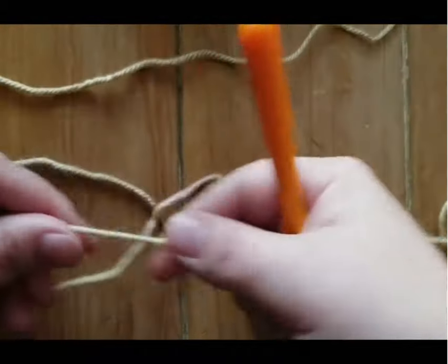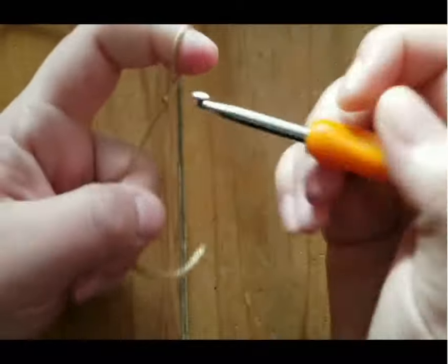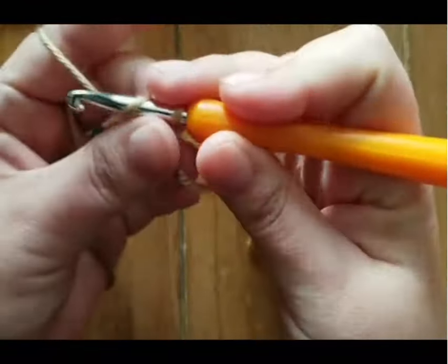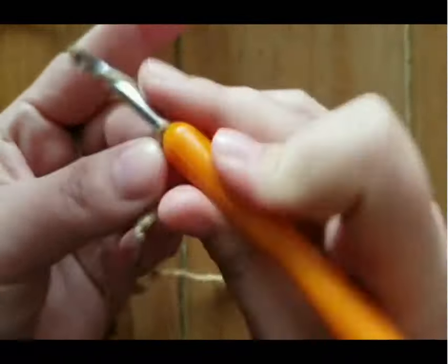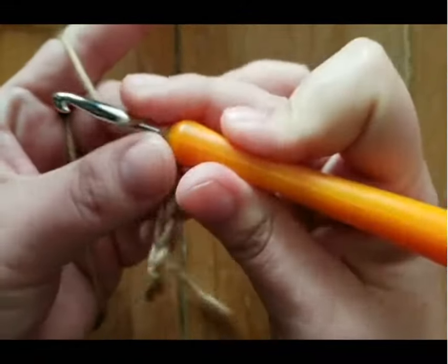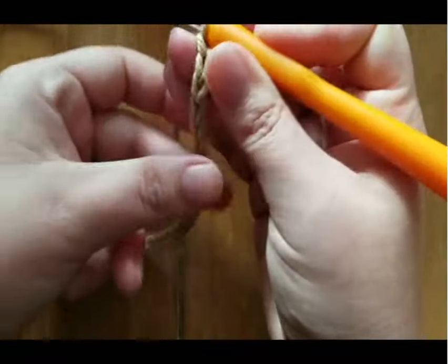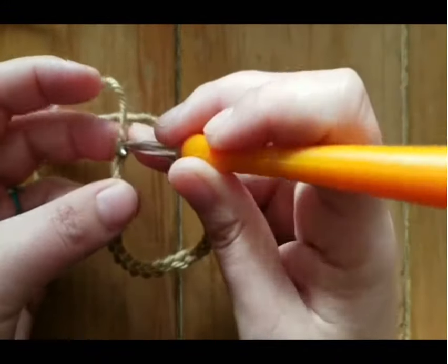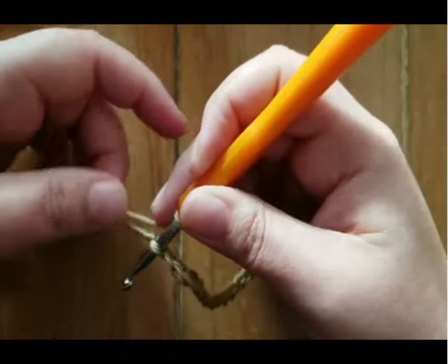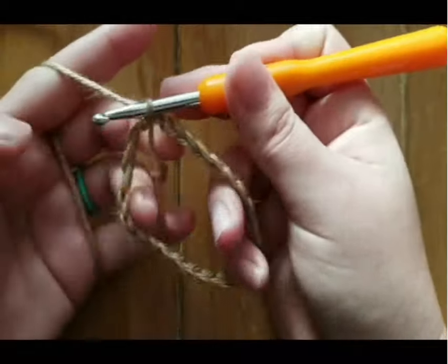The first thing we're going to do is chain 24. Make a slip stitch, insert your hook, and start chaining. One, two, three, four, five — and I'll meet you when I get to 24. All right, we have our 24 chains, and we're going to be careful not to twist our chain. We're going to insert our hook in that very first chain we made and just create a slip stitch to connect our loop together.